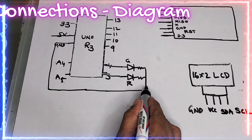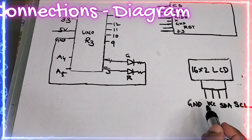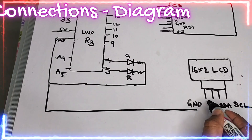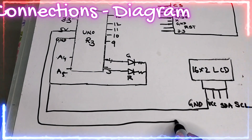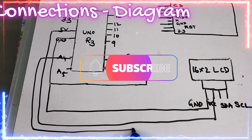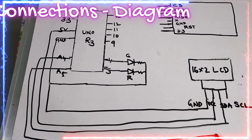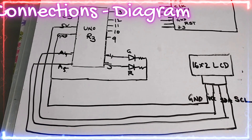Next, for the LCD with I2C interface, there are four connections. The first is ground — I am extending this ground and connecting it to ground. The second is 5V — I am connecting it to 5V. From A4 I am connecting to SDA, and from A5 I am connecting to SCL. This completes the LCD connections.